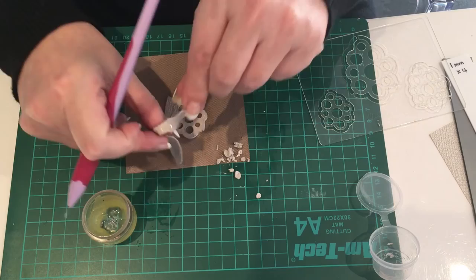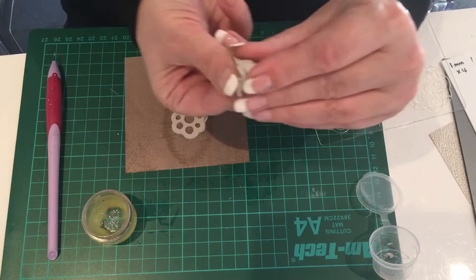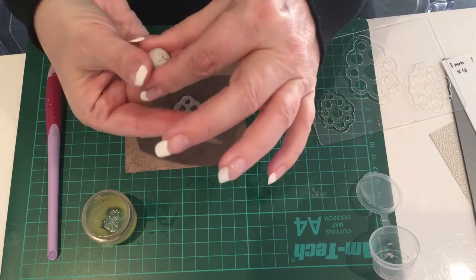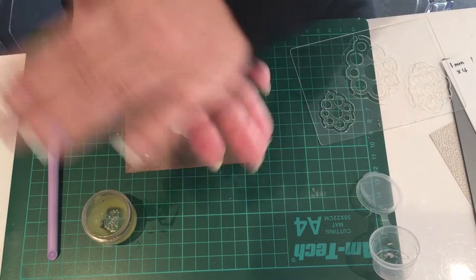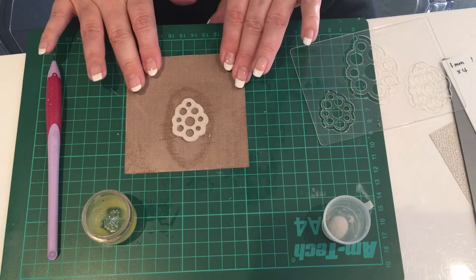I'm going to take away the excess, and that will be the top part of my pendant. Now I'm going to gather all these little bits of clay and make sure they don't dry - roll them up nicely. You can see it's just starting to show some cracks where it's drying slightly. Quickly put it in your pot with the spritz of water and seal it. Then put this piece away to dry the same way as the others.